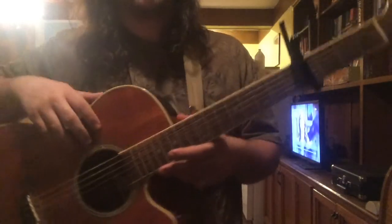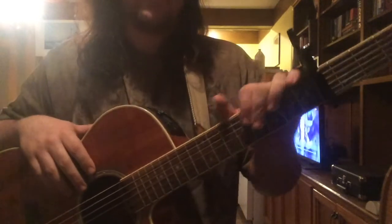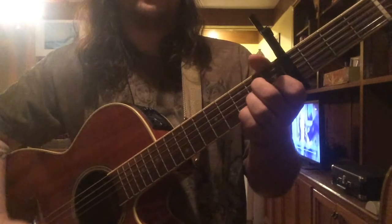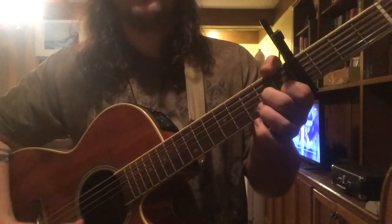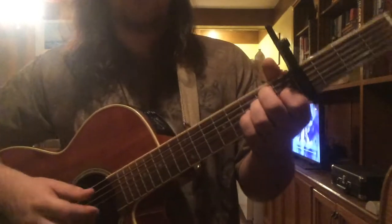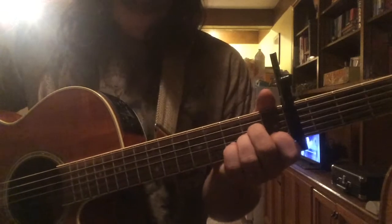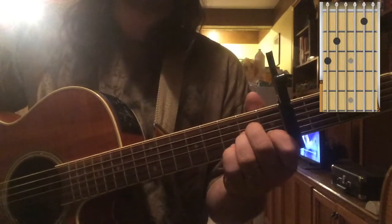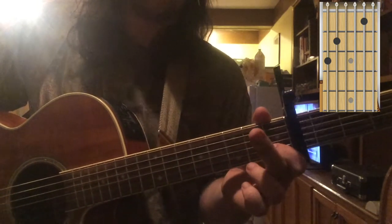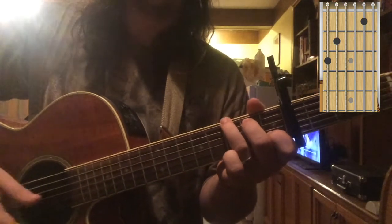What I'm going to do is break down the chords used — the chord shapes, the chord progression, as well as the picking pattern. The chords we're using are mainly A minor, G, F, and E major. Your A minor is just your basic A minor. Our G is going to be a little variation — hold your index finger on the first fret of the B string, middle finger on the second fret of the A string, and ring finger on the third fret of the E string. That's going to create our G.